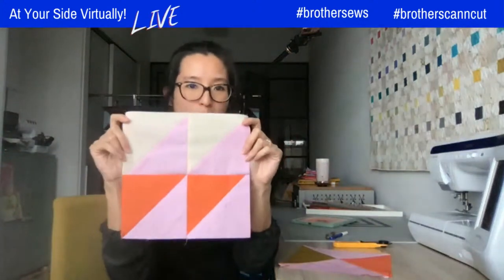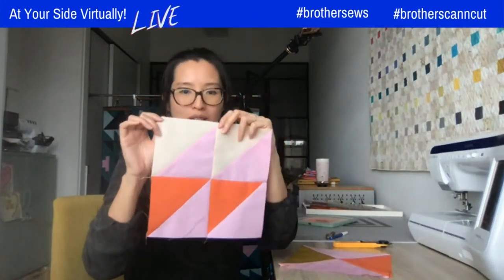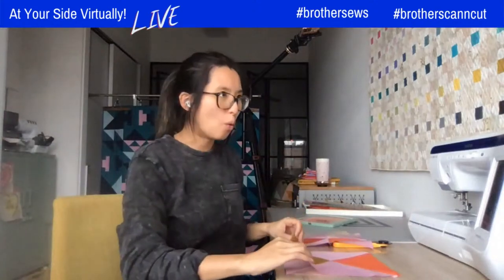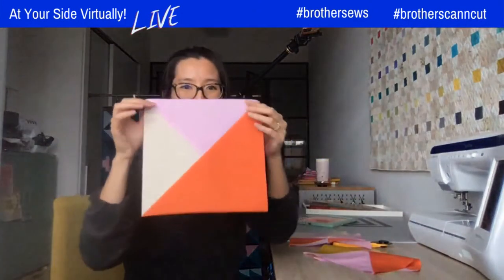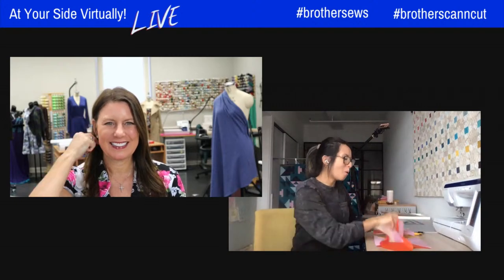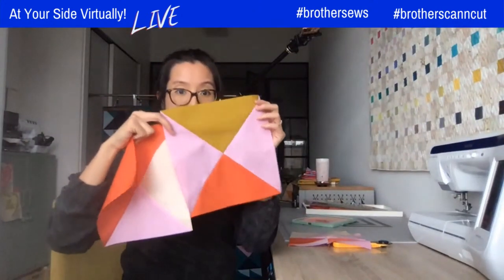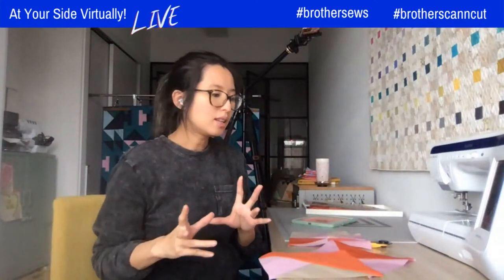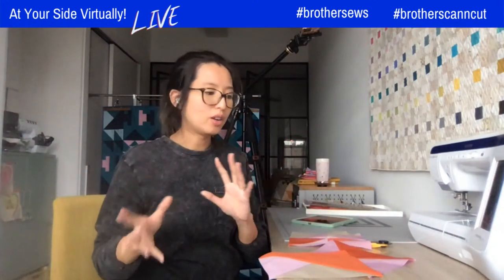This is the half square triangle block we're going to be creating. Half square triangles are one of the basic building blocks in quilting. In week four, we'll be creating quarter square triangles and split quarter square triangles. The reason I've combined these two weeks is that both blocks in week four start with the foundation of half square triangles. There are a number of ways to create half square triangles, and in this pattern we're working on two different methods.